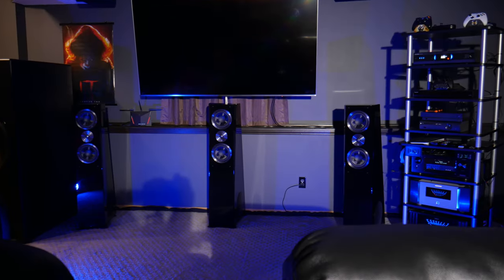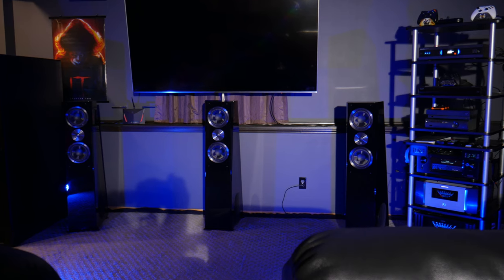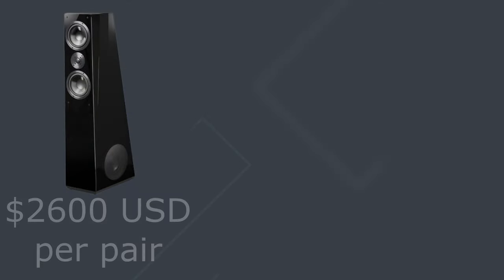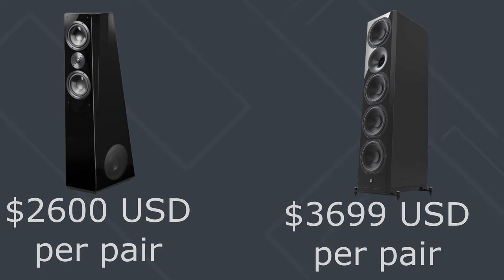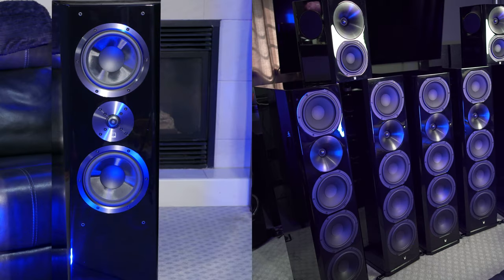Let's move along to comparing the SVS Ultra Towers to the Arendal 1723s. Again, we have a price difference: the Ultra Towers are $2,600 US per pair, and the Arendal 1723s are $3,699 US per pair — about $1,000 more. Starting with the finish, the SVS Ultras are available in gloss black, same as the Arendals. They both look nice and are both well-done. Gloss black does add a premium look, though it can cause glare in a home theater. Both SVS and Arendal did a great job with their gloss black finish.